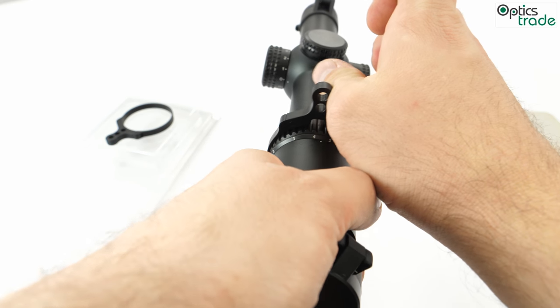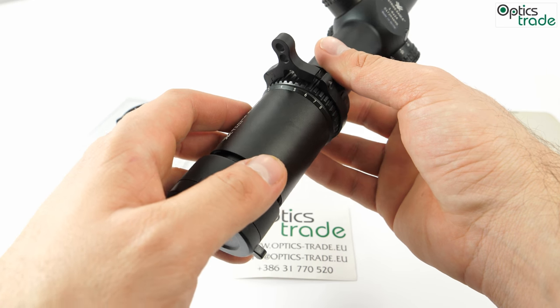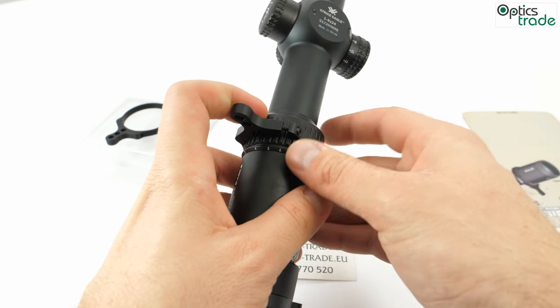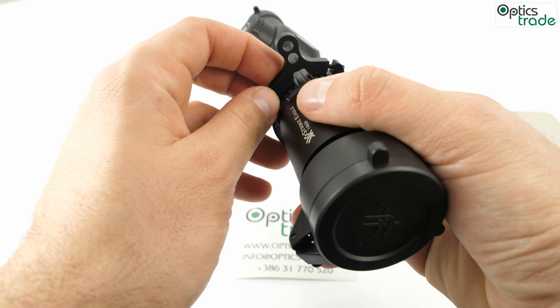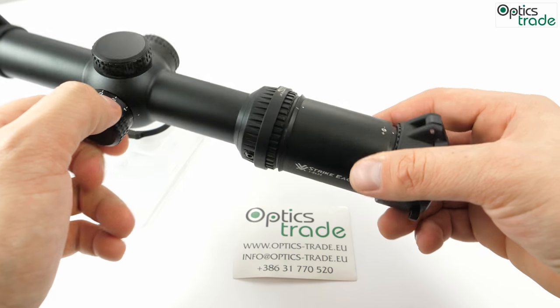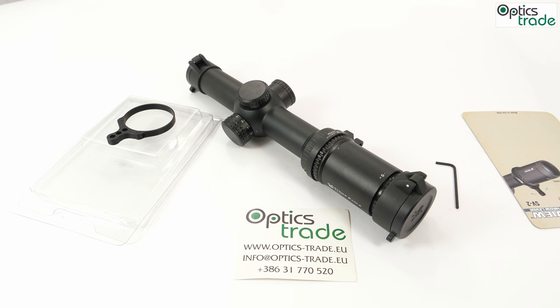The only thing that needs a little caution when attaching is this screw. If you over-tighten it — the screw is very, very thin — you can break it easily. This has happened on several occasions. But otherwise, that's pretty much it. I hope you guys enjoyed this short video review of the Vortex Switch View throw lever. Please subscribe to our YouTube channel, there's definitely more where that came from, and as usual, see you guys next time — cheers!